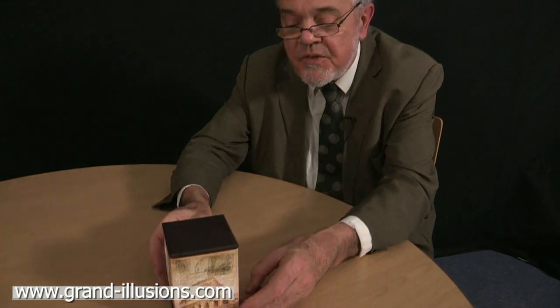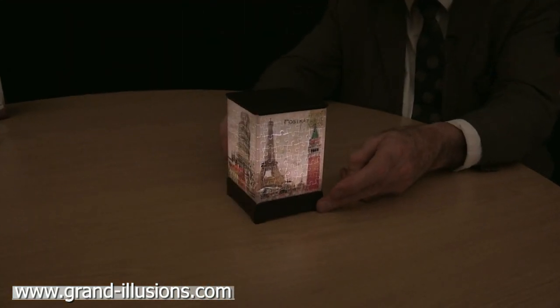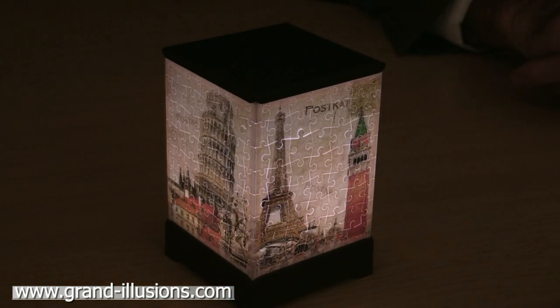It's got famous pictures of a bit of architecture of Western art, like the Tour Eiffel, the Colosseum, and Notre Dame. What a lovely idea this is — a little showpiece lantern from the jigsaw you've just made.